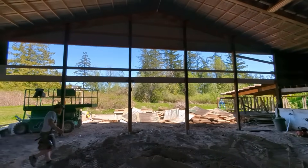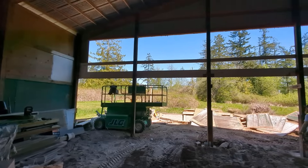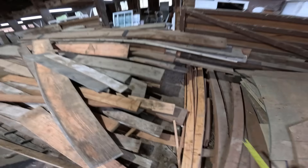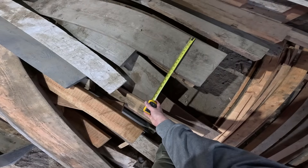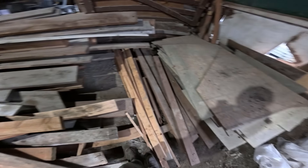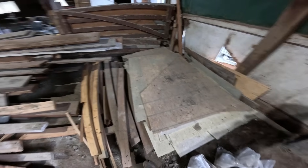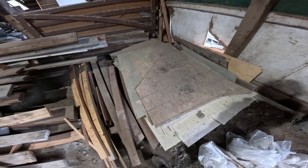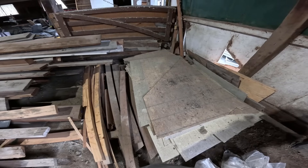Here's the view with the old roof taken out. Now it's time to build us some headers. In this big pile I've got a bunch of 2x12s. I'm going to grab those, and I've got a bunch of plywood — I'm going to cut those into strips. And then we're going to sandwich them together with some construction adhesive and make ourselves some beams, the economical way.